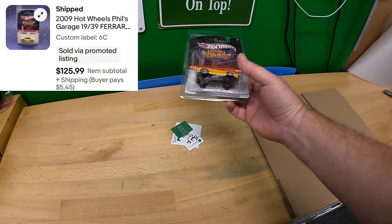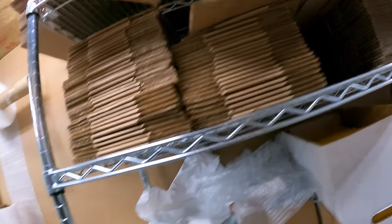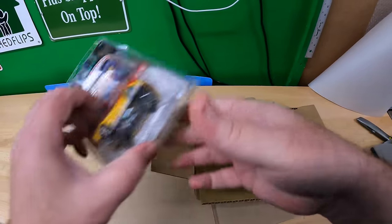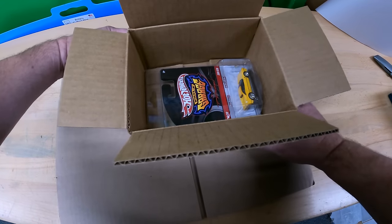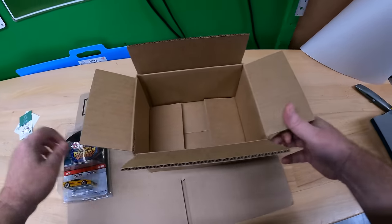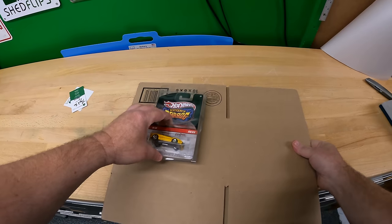First thing we have is this Phil's Garage yellow Ferrari. This is a higher price car. On a lower value car I might use an 864 box, but these cars are pretty tight and I'm concerned any dent the box might withstand could potentially damage the car. This car is a $125 sale, so instead I'm going to use a 1086 box.